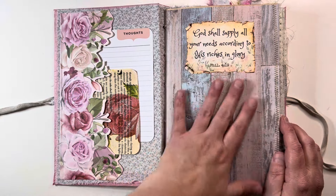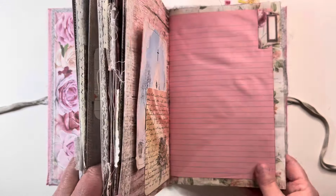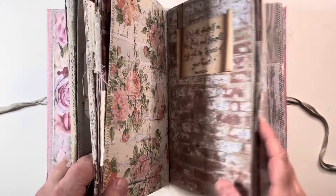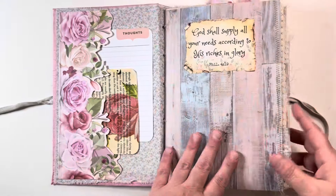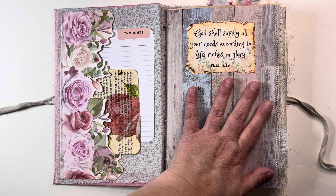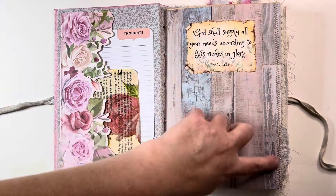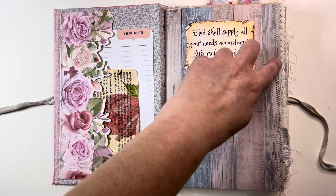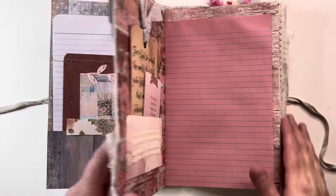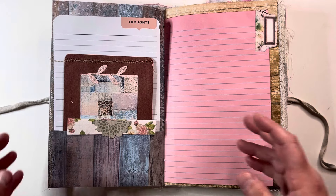You'll see a couple of scriptures throughout. At the beginning of each signature I've got some images that I printed off the internet. Scrapbook paper is used throughout, as well as pink lined paper. I've sewn the edges — some with just a zigzag stitch, some are just a regular stitch, some have lace trim, some have fabric trim. It's just kind of a mishmash of a few things.